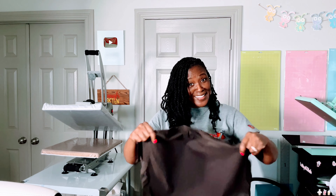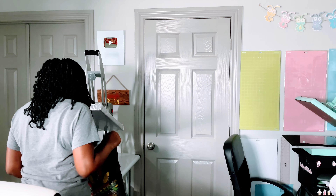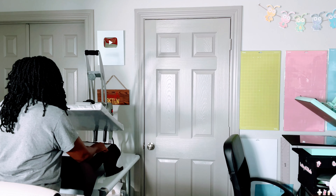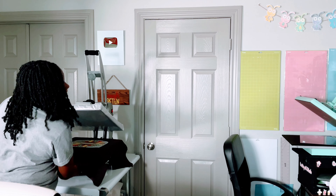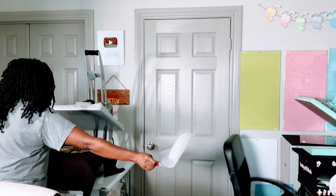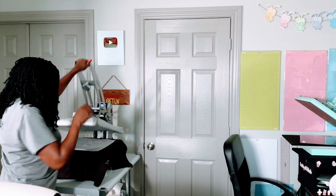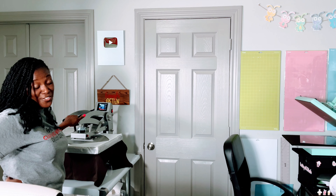That looks really, really good. I think it's cool enough — I'm going to pull this out. Grab that same piece of parchment paper. I'm going to peel it super fast. It looks really good. Press it again — it says five seconds, but I'm going to let it go longer than five seconds.